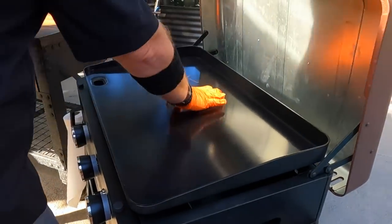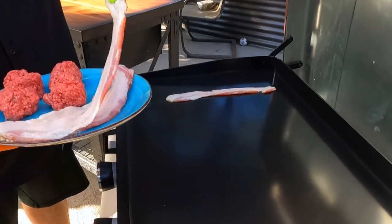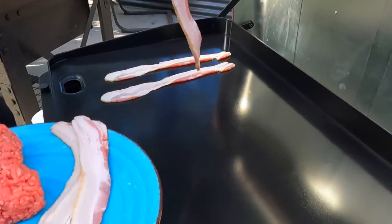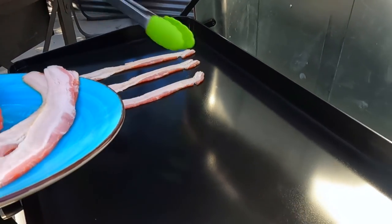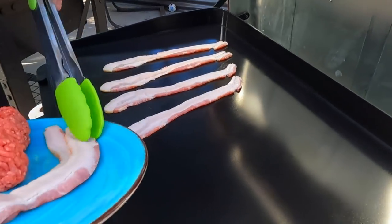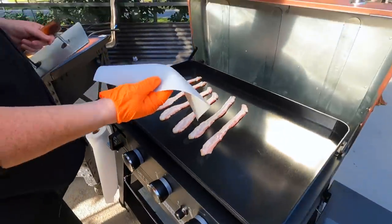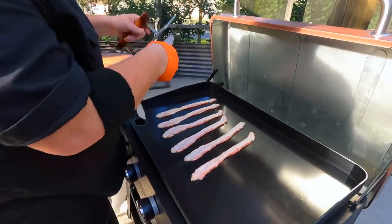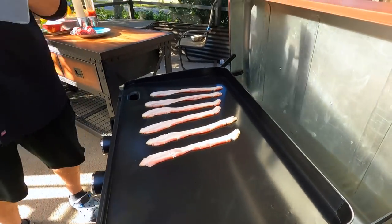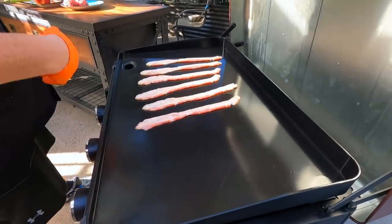I prefer to put my bacon on a cooler surface because it doesn't curl as much. Now, obviously we can't use metal utensils on this, and I think that's a big question a lot of people have — wondering whether or not this is going to be worth it. Well, we have found a workaround: we've got a big two-foot roll of silicone for about six bucks on Amazon. I cut this down, so if I'm doing bacon and I just need to make sure it doesn't curl up, I can lay that on there and press. There are going to be more tools and utensils available for griddle cooking on a surface like this.